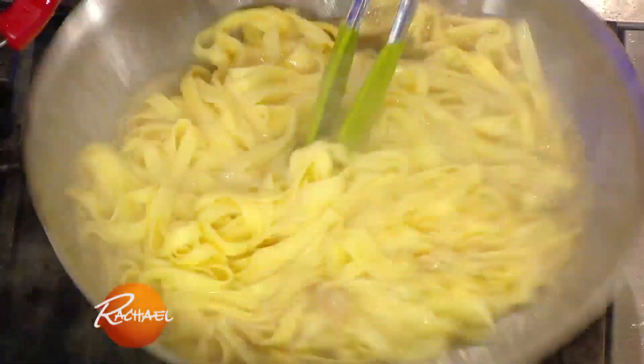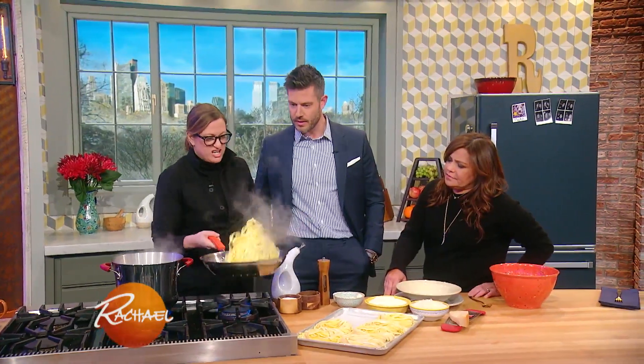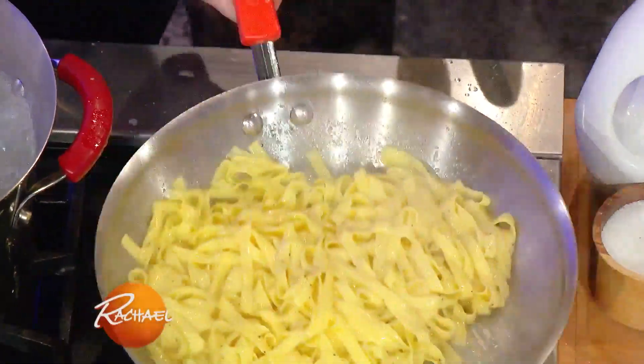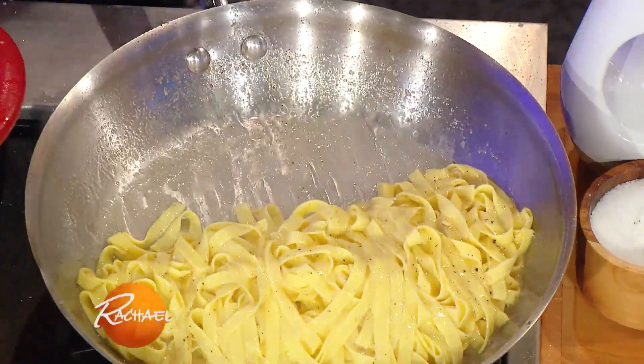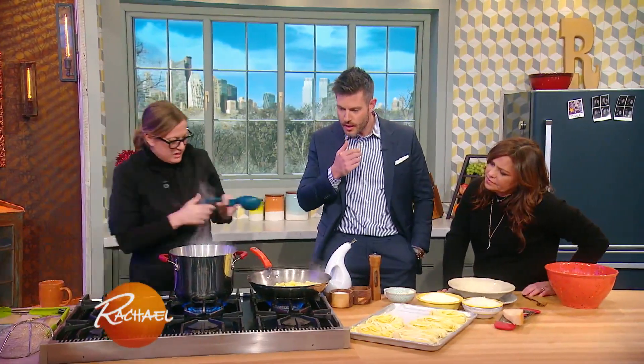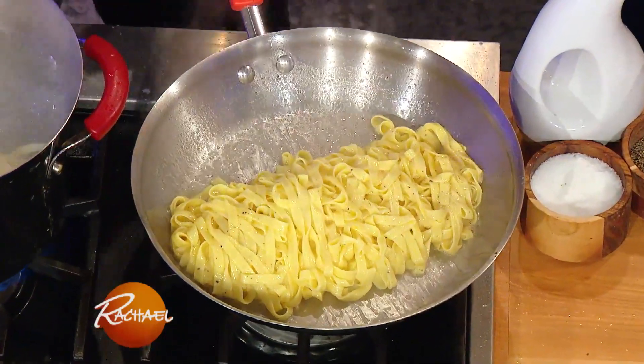This pasta is al dente? No, this is not al dente. This kind of just cooks through and it's really elegant and delicate and light — soft, yes. It's made with eggs, so it's fresh pasta. It's really hard to serve al dente. And as you see, it starts to tighten up a little, and that's from the starches.